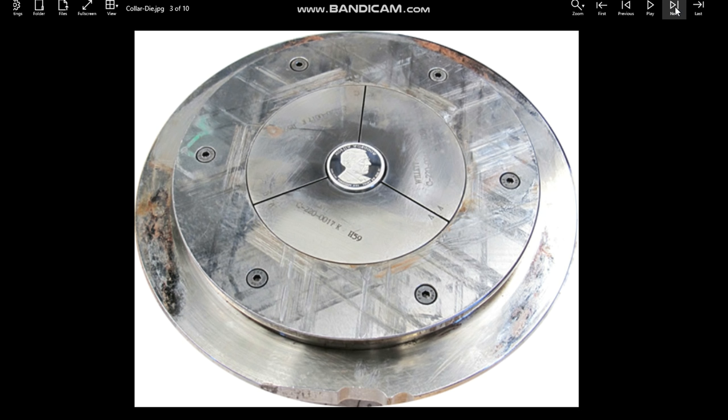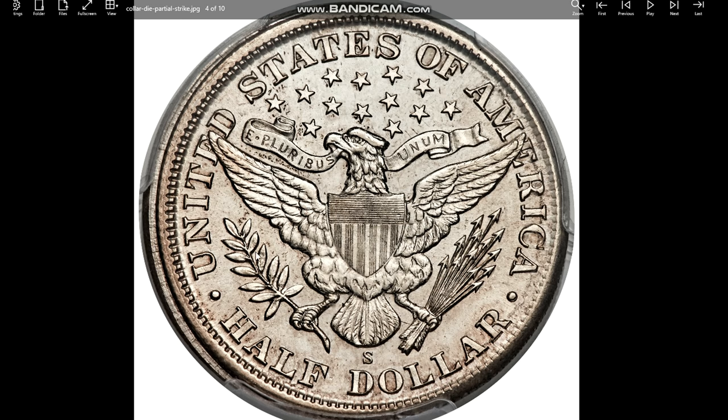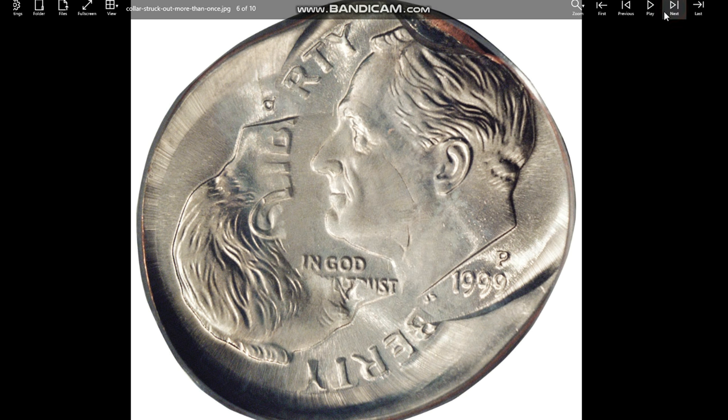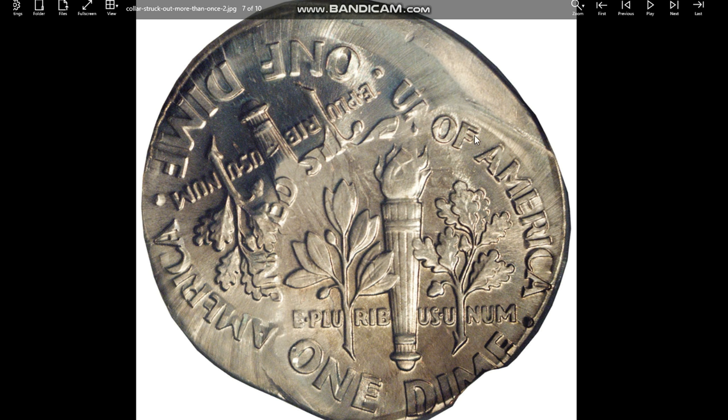Wexler allowed me to use this image of his. Next is what they call a partial collar strike — that means the collar die was misaligned a little bit, so the collar didn't completely allow the coin to be struck properly. On this side it looks a little bit thicker — it just didn't get struck by the collar die completely on this side. Typically it will have part of the reeding and some of the reeding won't be there. This coin was struck multiple times out of collar, and you can actually see a little bit of rotation — you can see where it's broad struck. And there's the reverse side of that same coin.